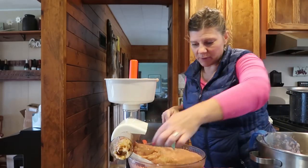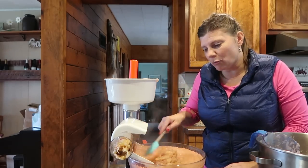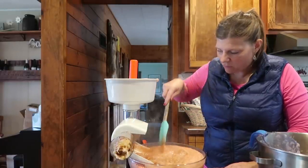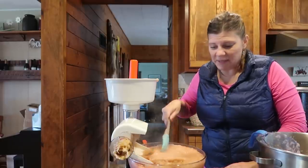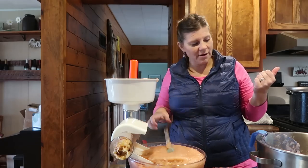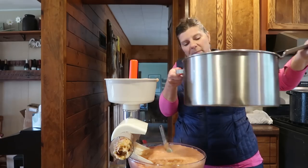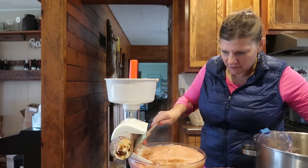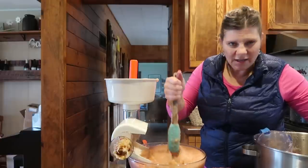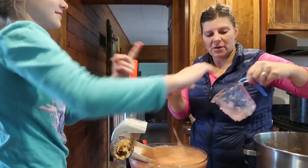If you like your applesauce a little more on the runny side, you can always add a little more water as you're cooking the apples down. If you like it thicker, just add a small amount of water. I filled my Nesco and put a quart of water in there, and with this big pot I put in a pint of water — maybe a little more. I think I should have put a little more water in this part here.